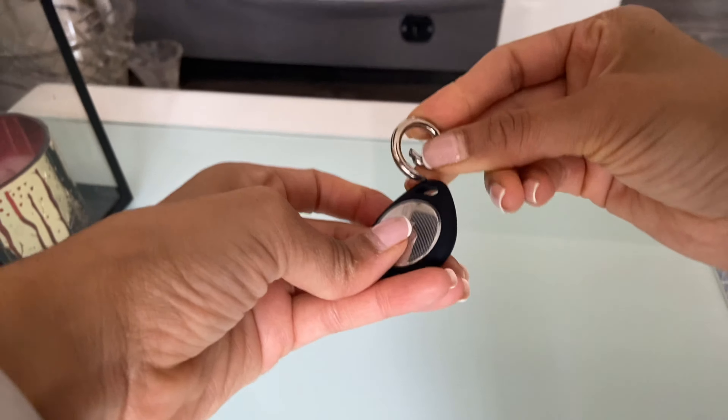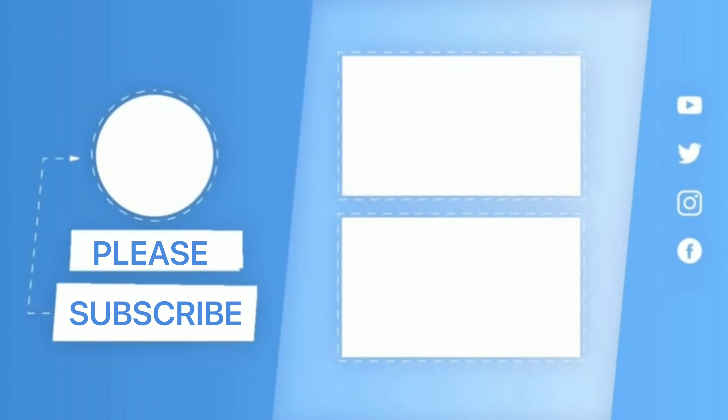Do you already have these trackers? What do you think of them? I'd love to know in the comments below. Honestly, I am a bit late to this party, but I've discovered these and they've honestly changed my life, so I had to make a little video to show you in case you didn't know about these. Hope you've enjoyed this video and I hope you'll subscribe — until the next video, I'll see you next time.